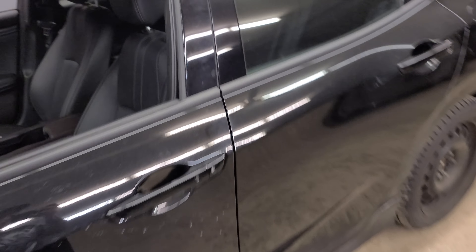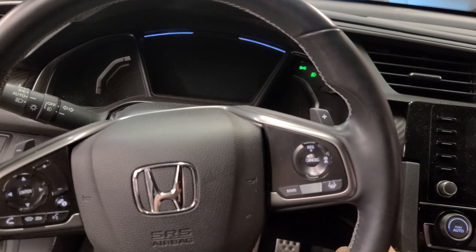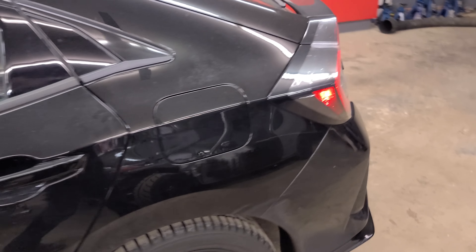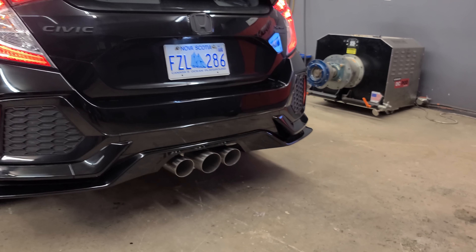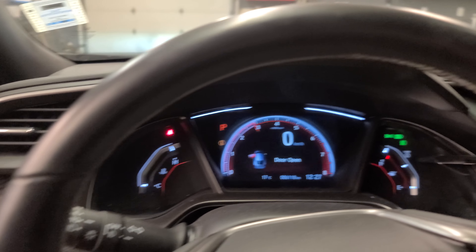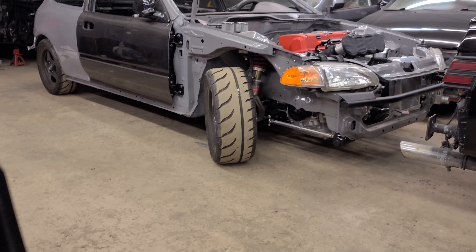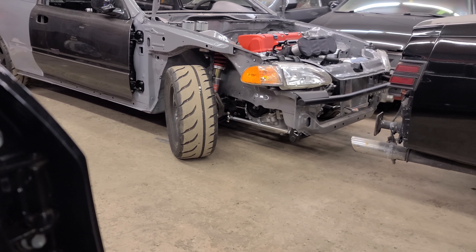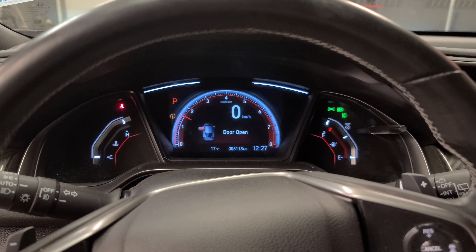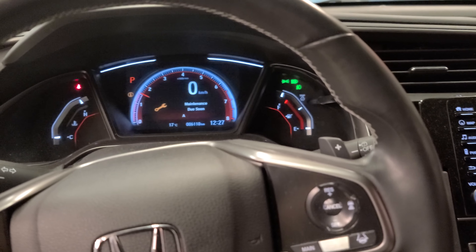We got her on the ground — this is going to be the first startup. I have not heard this yet either on this car. It's definitely loud on high idle — sounds great. Hopefully that video is actually doing some justice for how that sounds. Sounds good.